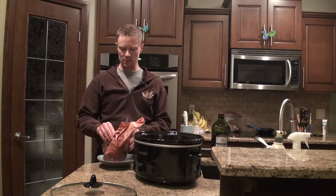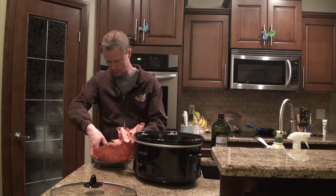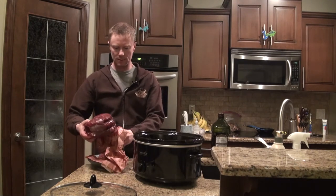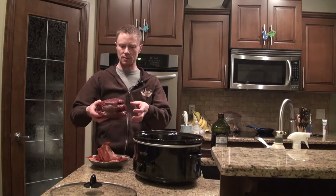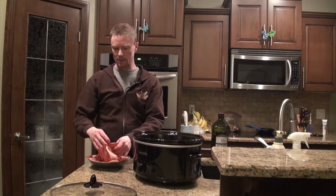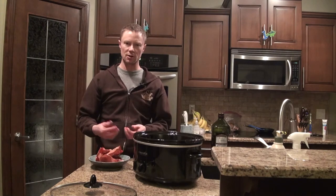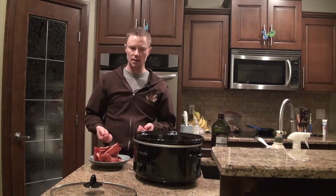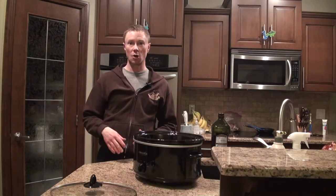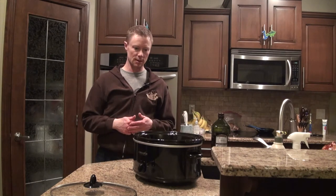Now there are two ways to do this — you can either thaw it or you can put it in frozen. Either way works fine. I get better results if you let it thaw first, but cooking it from frozen definitely works. All right, so we just put our nice little moose roast in the crock pot.